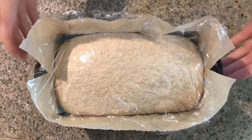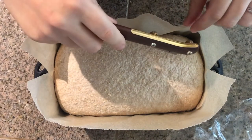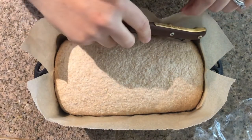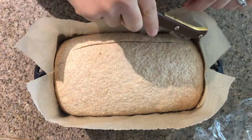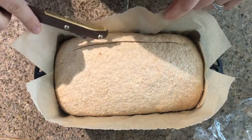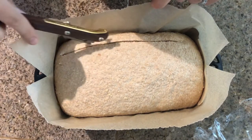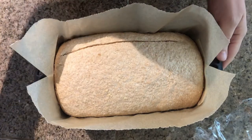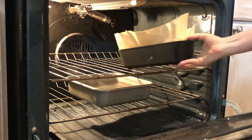Once your oven is preheated, take out your proofed loaf and use a lame or a serrated bread knife to make a score along one side of the loaf about a quarter inch deep. Make sure you get all the way across the loaf so the score will help it split open nicely, then place it on the center rack of the hot oven.